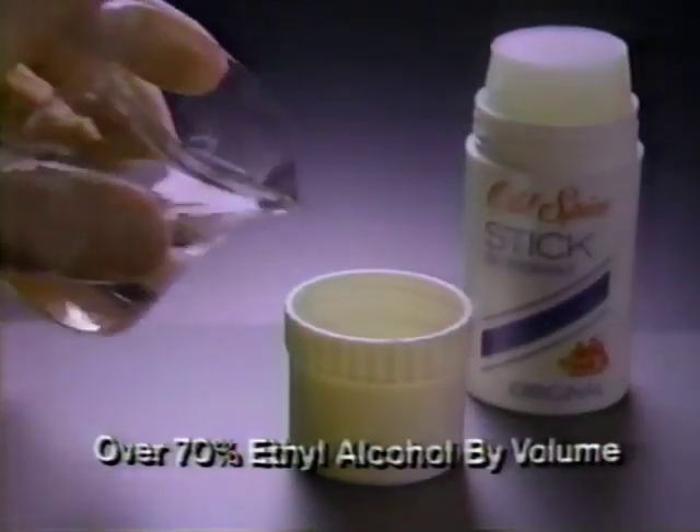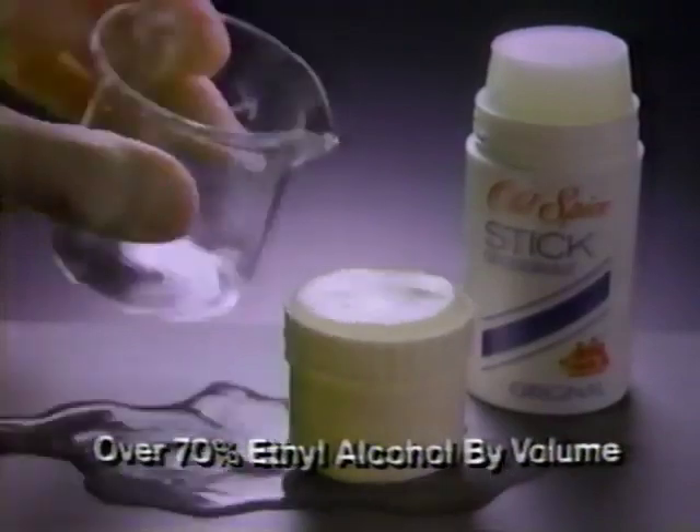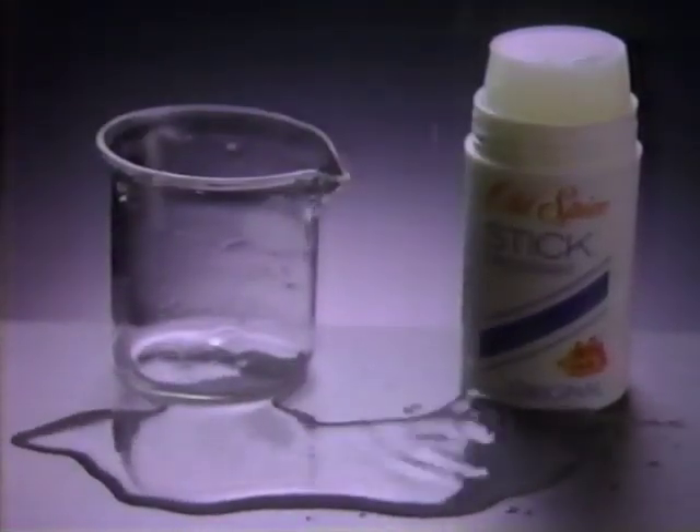Old Spice deodorant is over 70% ethyl alcohol — this much. As the alcohol evaporates, so does some of your protection.